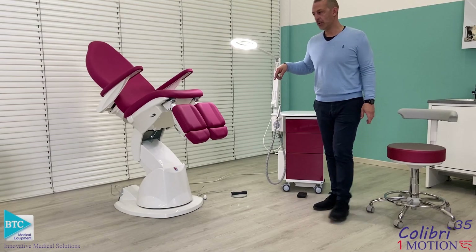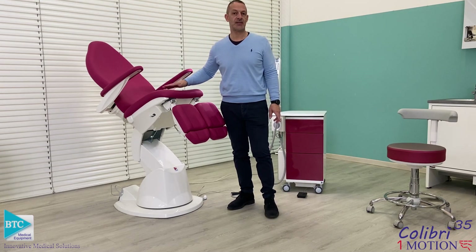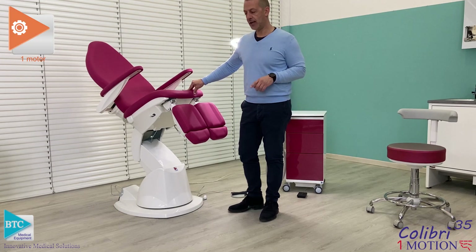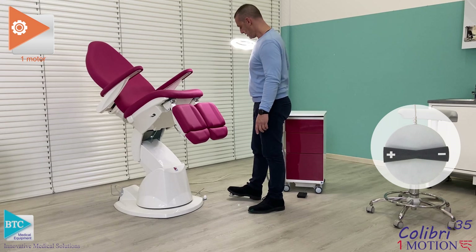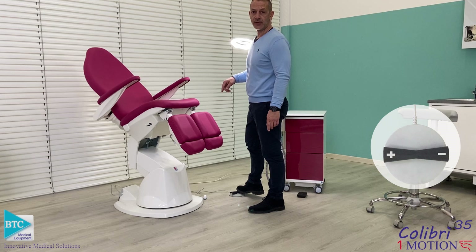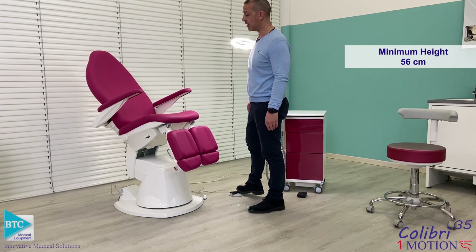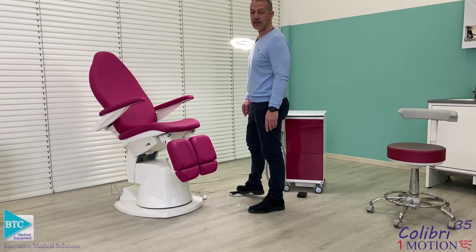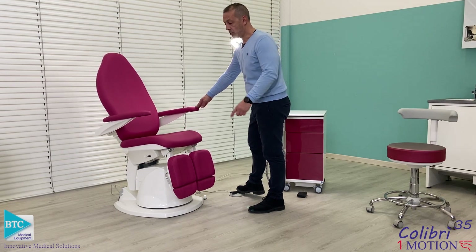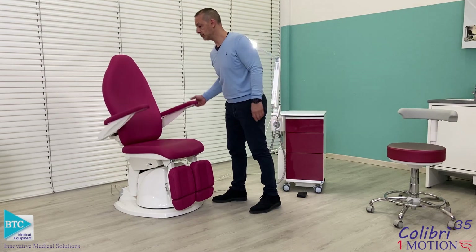In this set we are showing the One Motion Chair, which is a specifically designed chair for podiatry. It is equipped with one linear actuator allowing for lifting the chair up and down. The minimum height for entry is less than 60 cm — it is actually 56 cm — allowing for very easy in-and-out positioning of the patient. You can also allow for access from the side by lifting the leg rests.